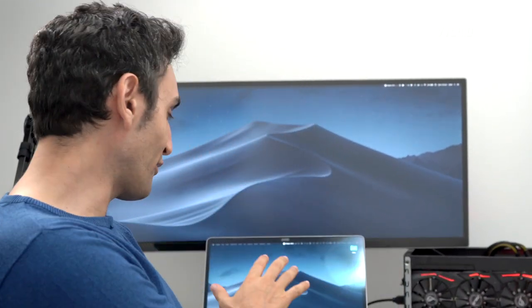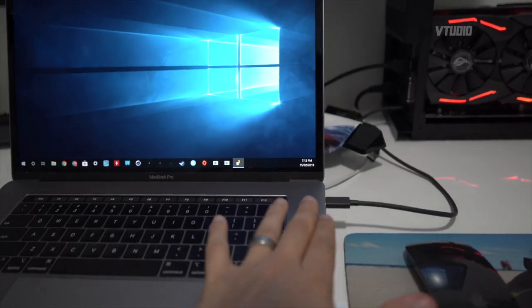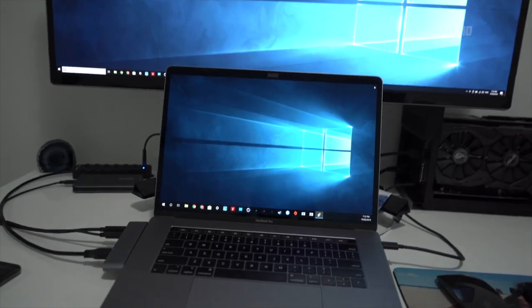One more thing — this box works with Windows via Boot Camp, though it depends on the graphics card and Mac you use. On a 15-inch MacBook Pro, basically plug in the GPU on the right and use USB ports on the left; doing it the other way around may cause crashes, especially with AMD cards. On my 13-inch I struggled with Boot Camp, but that's a problem with any eGPU enclosure.